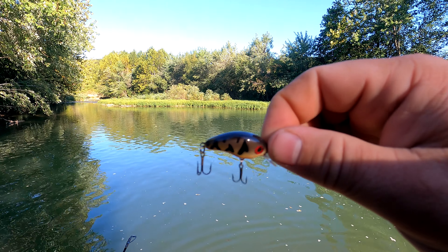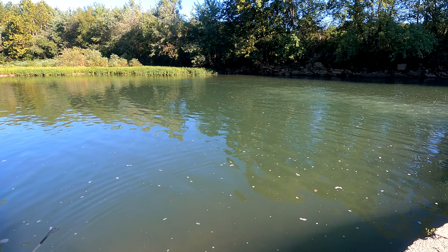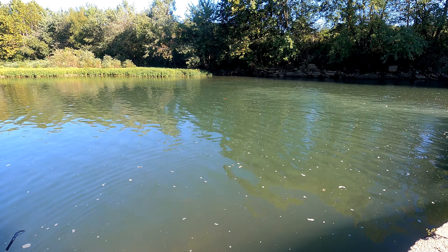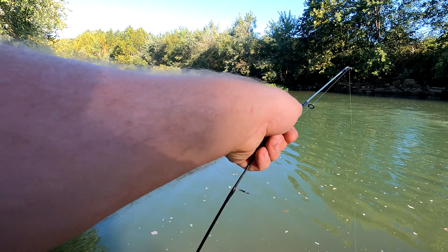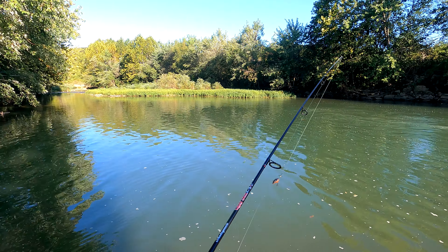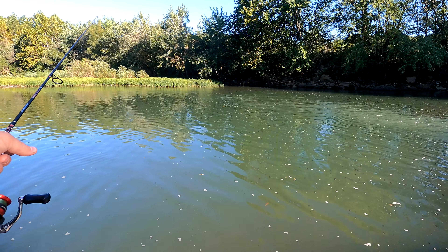Next, the little bitty minnow. See what this thing does. There are just tons of these little perch in here. I had a hard time keeping them off that Crick Hopper.